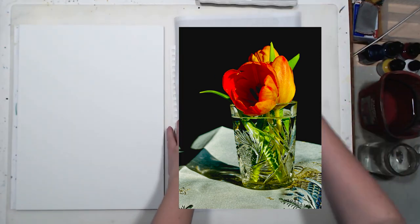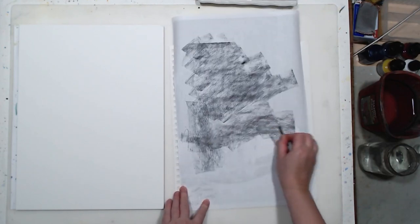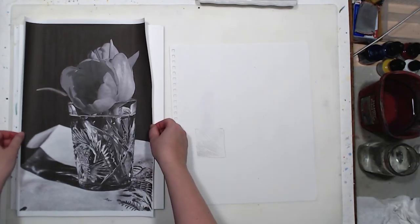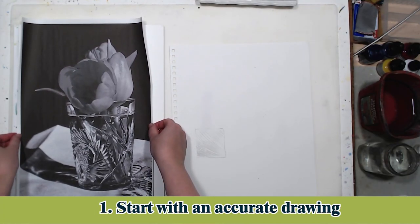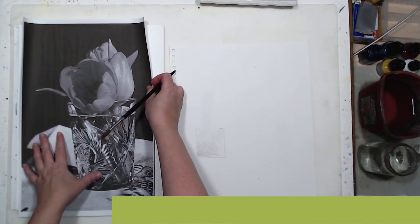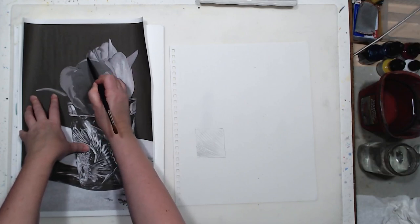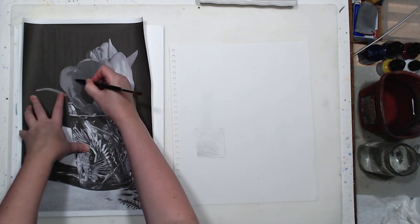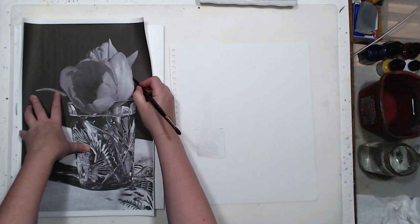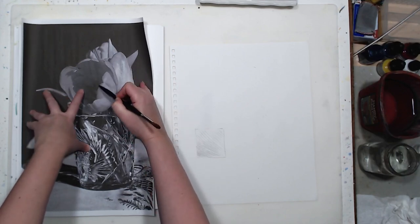In this video I'll be painting some tulips in a crystal glass and I wanted to share some considerations about painting crystal objects and glass with watercolor. My first recommendation is to start with an accurate drawing. The way I do it is I print the reference photo to scale, rub charcoal on the back side of the printout, and transfer outlines onto my watercolor paper. You can use charcoal or soft graphite.